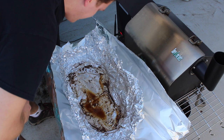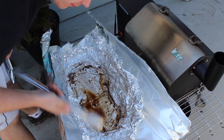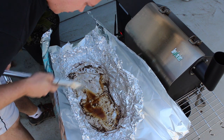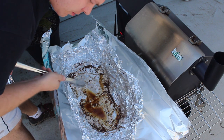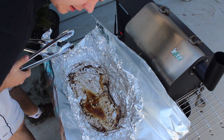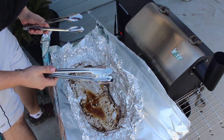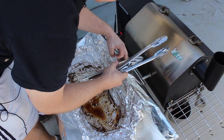Our food temperature is now 165 — time to pull this guy off. You're gonna want to use tongs for this, otherwise you're gonna burn yourself. I have the same foil we used for wrapping originally, but I added an extra layer just in case I poked a hole, because the last thing I need is my juice falling all over the place. And it's on a tray.